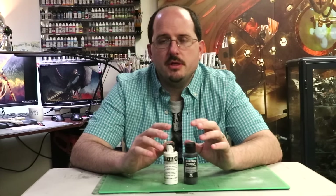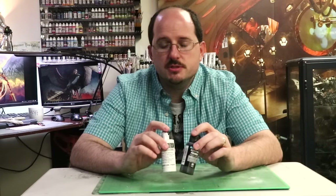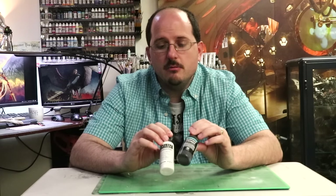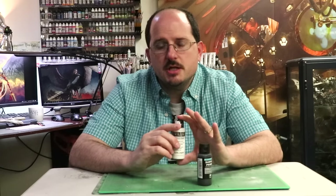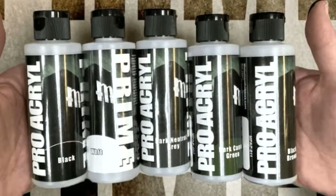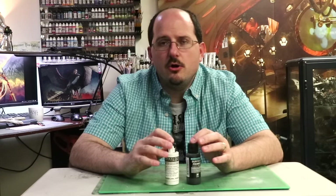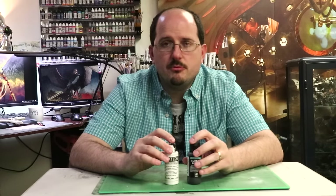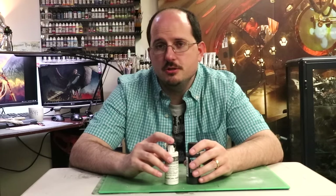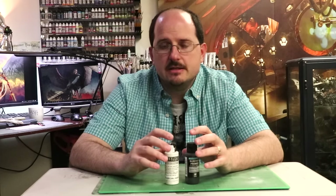Airbrush primers come in many different varieties, but for my money you're basically in one of three brands. The three airbrush primers I trust are: one, Vallejo Surface Primer; two, Stynylrez from Badger; and three, Monument Hobbies Primer. All three are quite good, with slightly different strengths and weaknesses — some work better in higher humidity, some in lower. The strength of these is that you get a lot for cheap, though the downside is that you generally need an airbrush to use them.